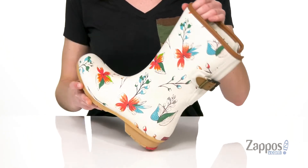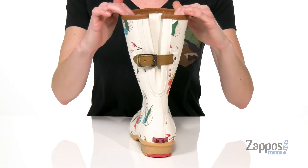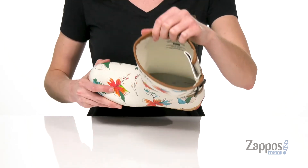They've got a cute added detail of some faux leather around the collar, which is gonna match that adjustable buckle at the back. You do get some customization to your fit here should you need some extra room around the calves. Inside is fabric lined.